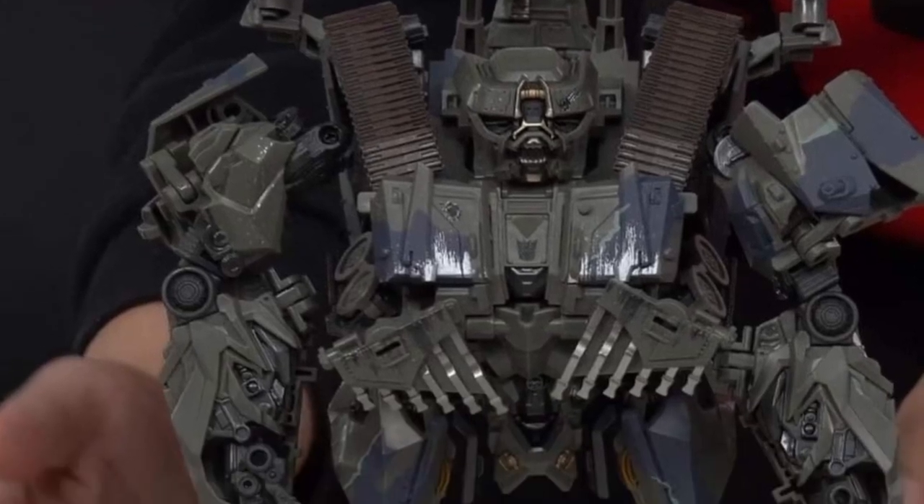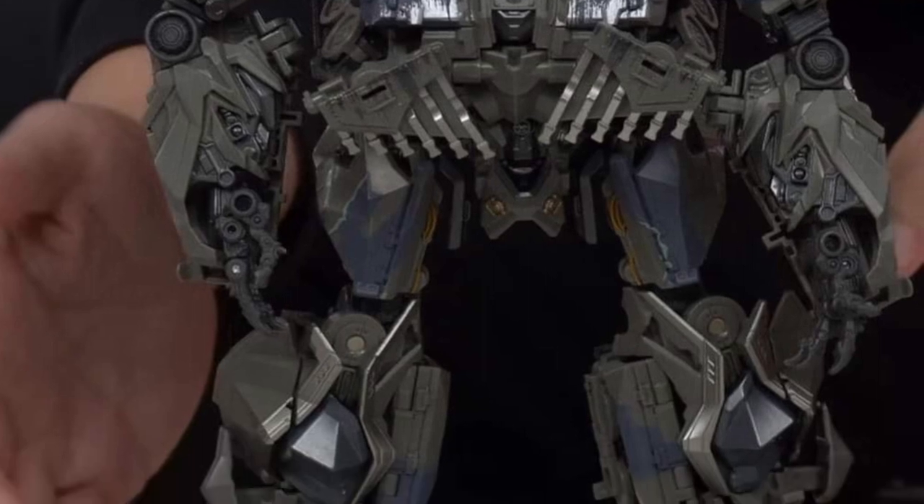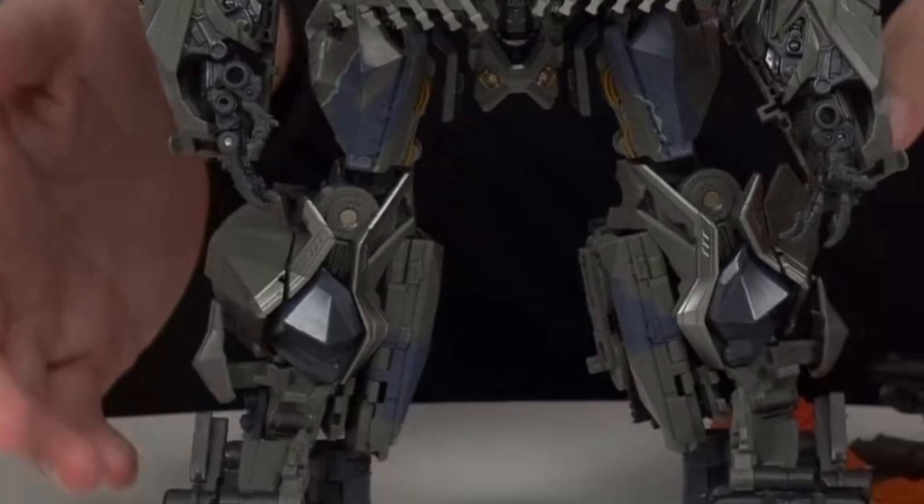Alright, so busy morning guys. Live stream here, coming to us from ThemeChalk — some screenshots of the new Masterpiece Movie Series Brawl.